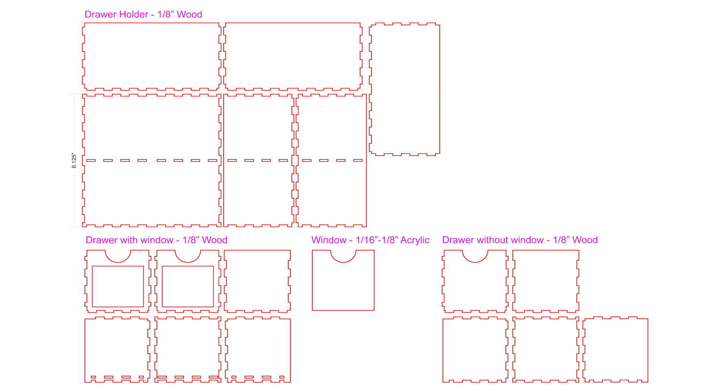For a little variety, I'm going to make two organizers. I'm going to make one using Baltic birch that will be left natural. For the second, to make this project a little more interesting, I'll add color using some matte vinyl sticker material.